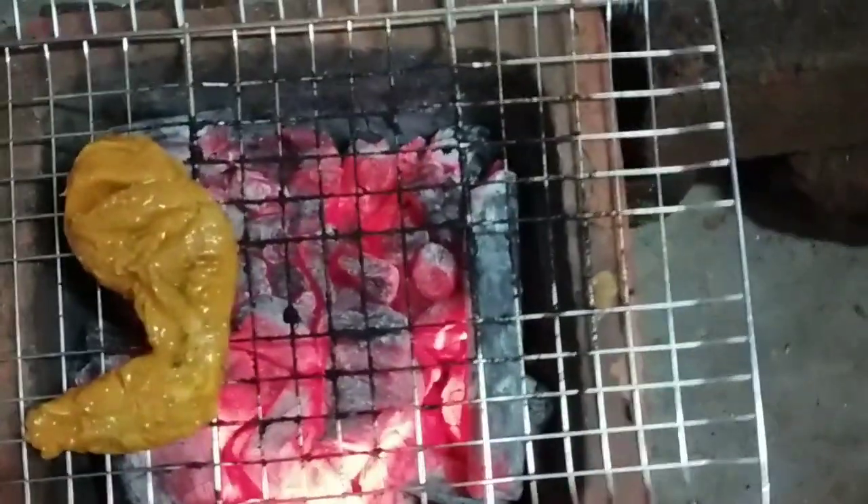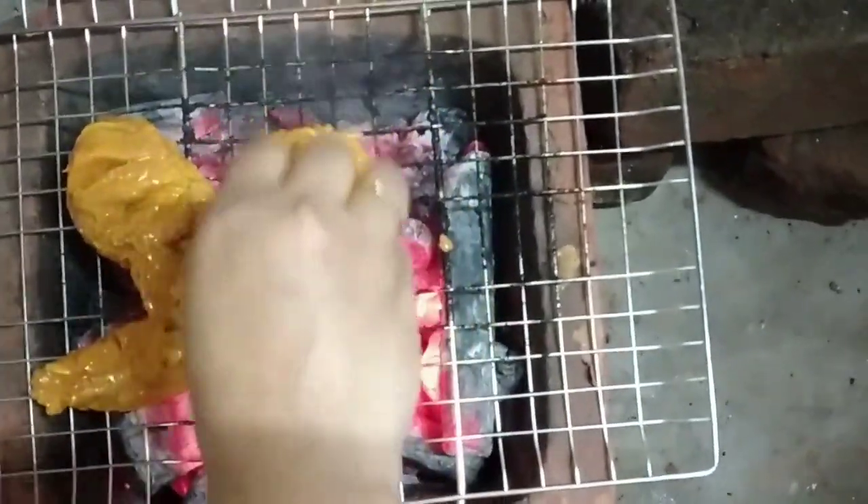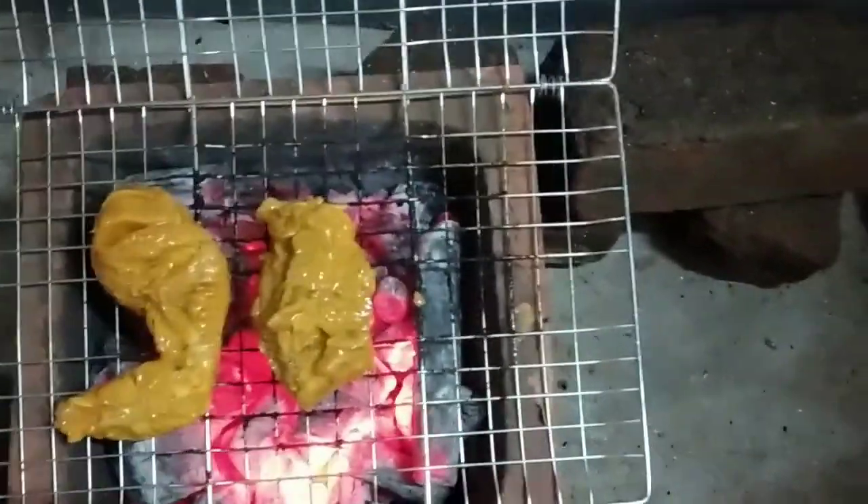I put the chicken in a grill pan and put the chicken in the grill.